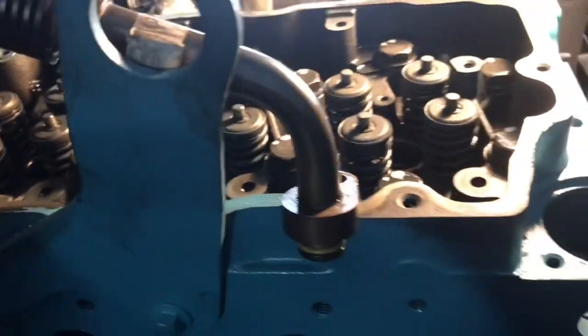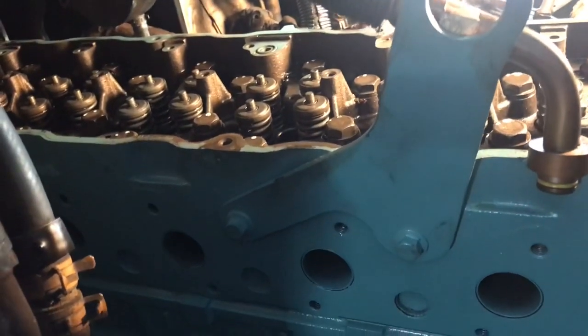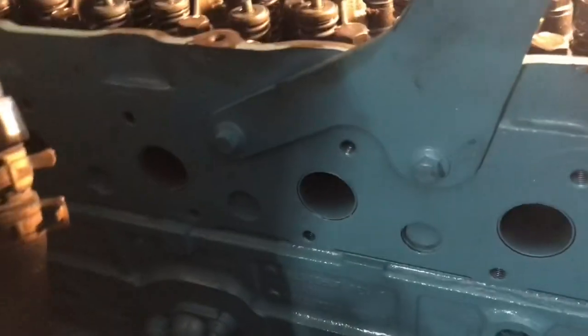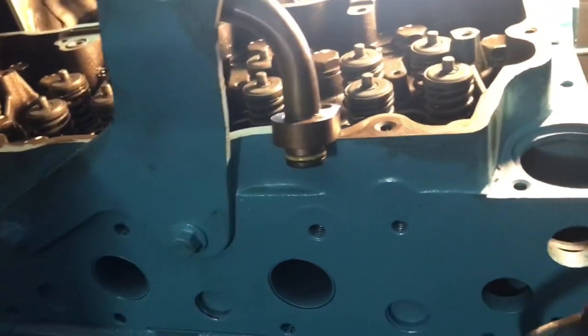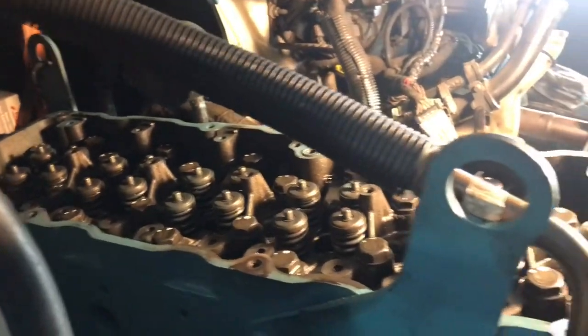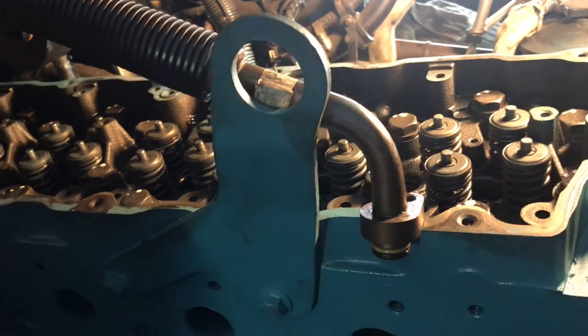I got them all torqued. Now all we've got to do is get that rocker arm assembly and push rods installed and tightened, then I've got to get the feeler gauges and adjust the valve lash off the rocker, and then injectors, high-pressure oil rail, and so on and so forth.